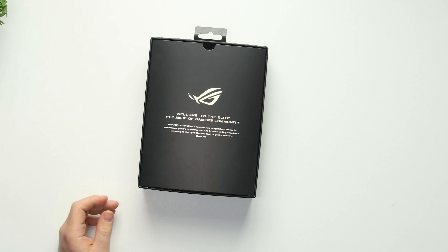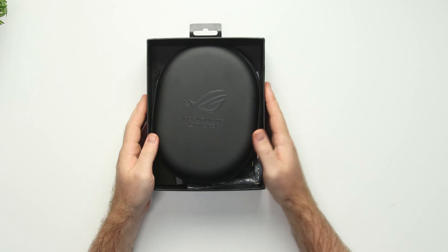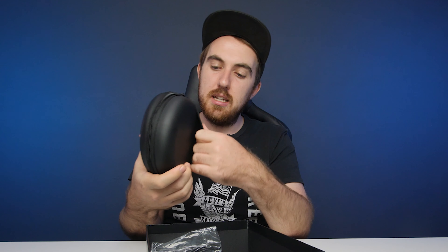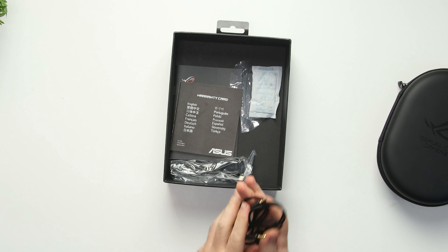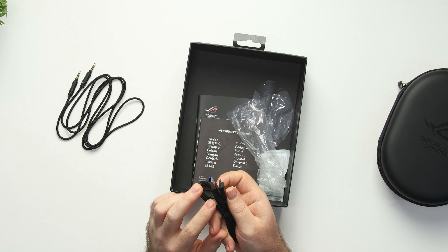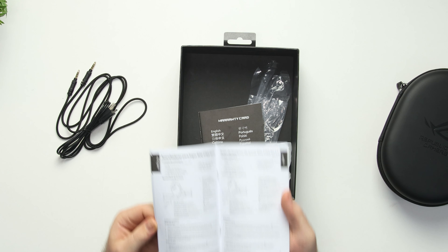I do not have an exact price for the headset yet — it is still not fully available, so once that's out I'll leave links in the video description. Inside the package we get a nice carry pouch. Along with that you have your 3.5mm to 3.5mm TRS jack, a USB-C 3.0 charging cable, and your manual and warranty guide in a few different languages. That is it for what's inside.